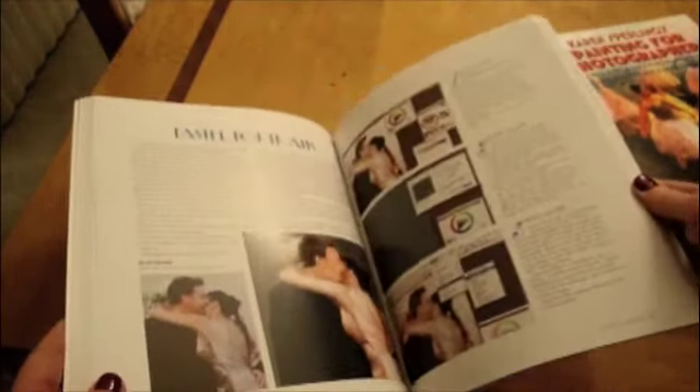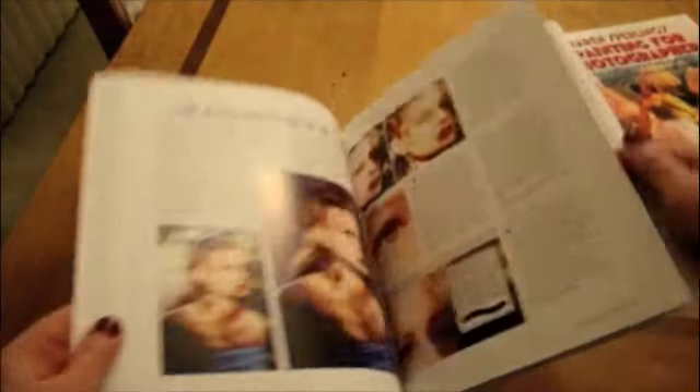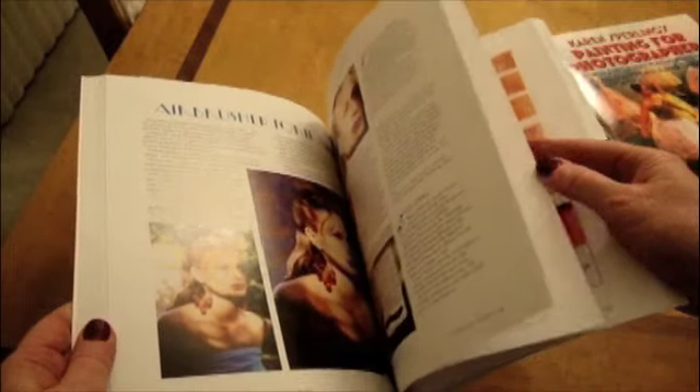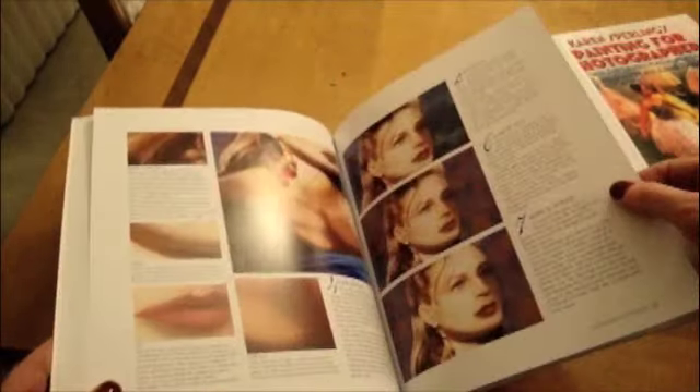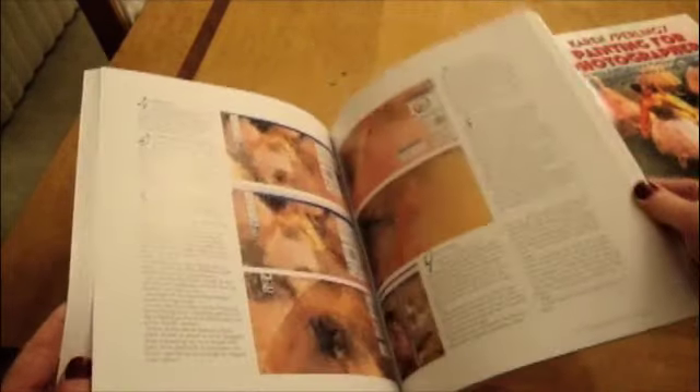The premise of the book is that if you think you can paint photos, you probably can. All you need are the art lessons and the software steps I show you in the book, and practice. The book also has steps for painting with acrylics and oils after you print your artwork on canvas.